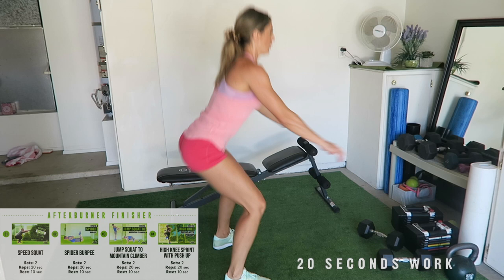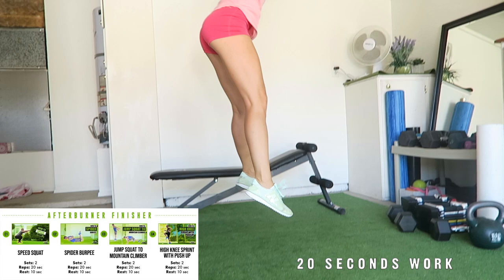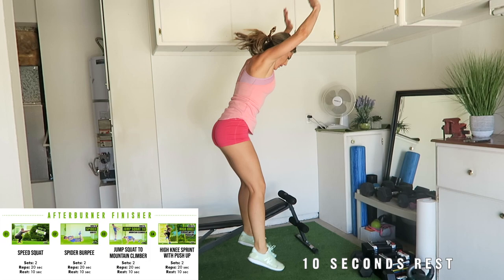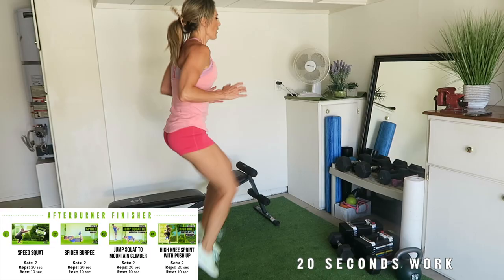The Speed Squat for 20 seconds. Take a 10-second rest. The Spider Burpee for 20 seconds. Take a 10-second rest. The Jump Squat to Mountain Climber Combo for 20 seconds. Take a 10-second rest. And the High Knee Sprint with Push-Up for 20 seconds. Take a 10-second rest. You'll complete each exercise in circuit format twice — that equals four minutes.